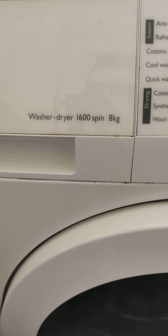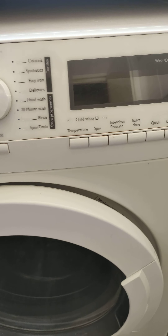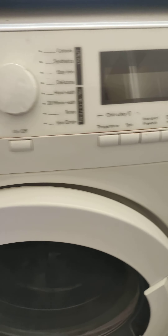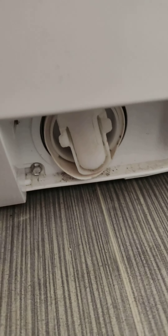So, John Lewis washer dryer — the biggest problem: it doesn't take out the water. Let's see where the problem is. I think everybody knows — here is the problem.